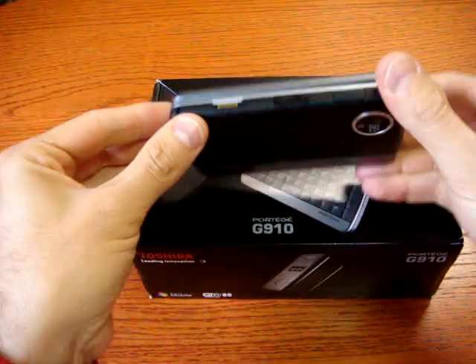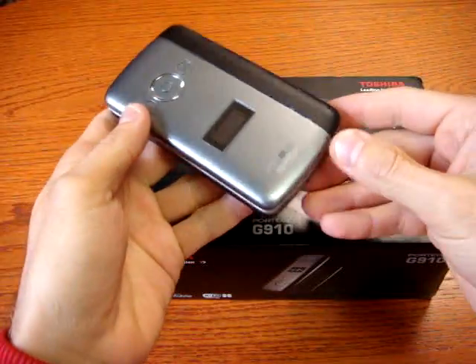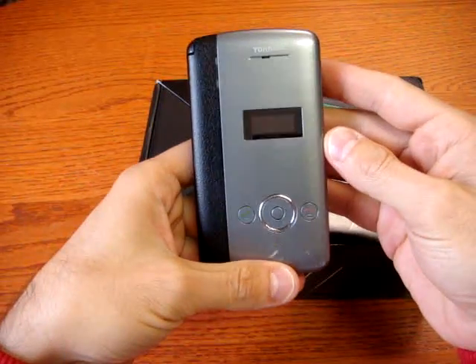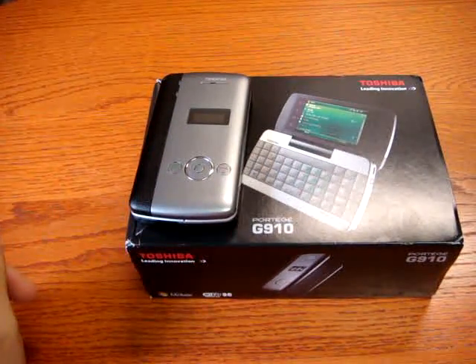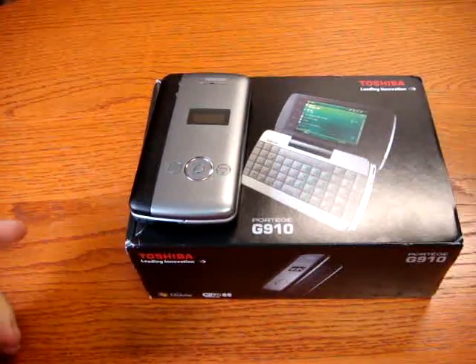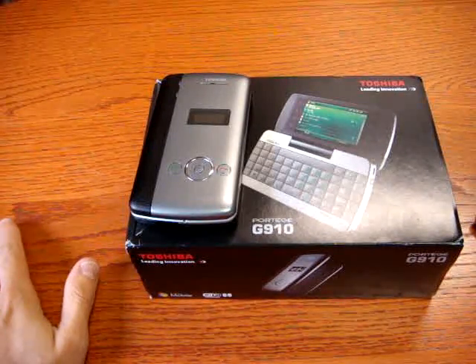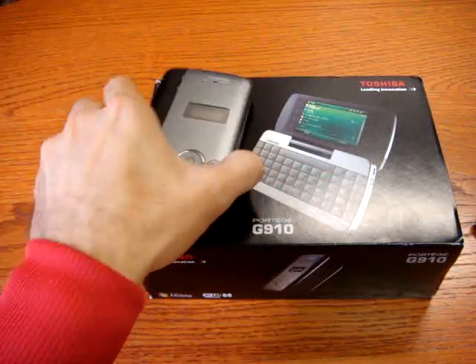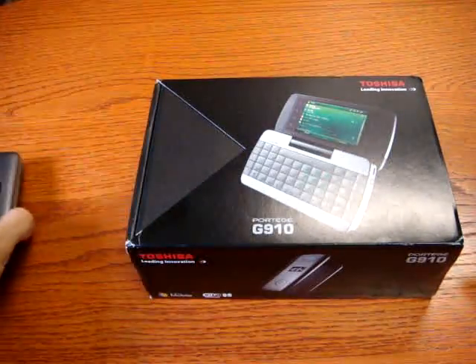One of the first QWERTY devices was the Psion 4th series, but every producer has declined in different ways — like Nokia or Toshiba. Today we are with the Toshiba Portege G910. You are on Cellularemagazine.it and I'm Emilio Vignapiano. First of all, let's see the box.